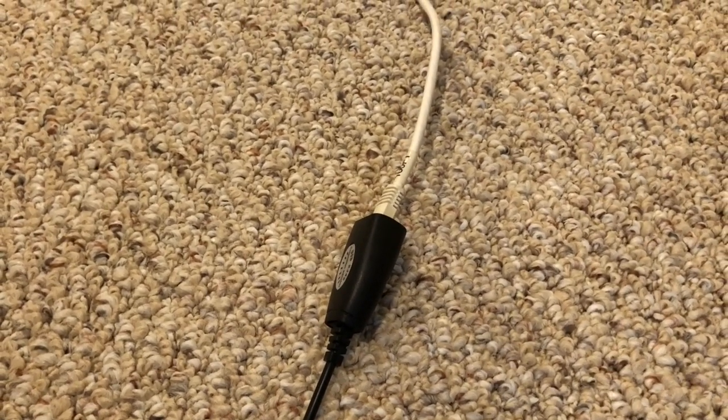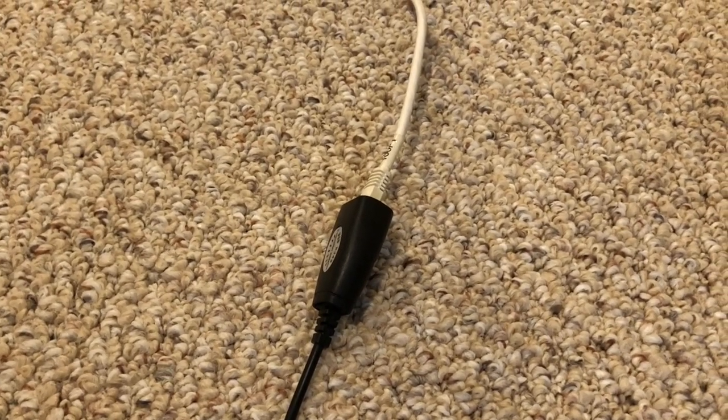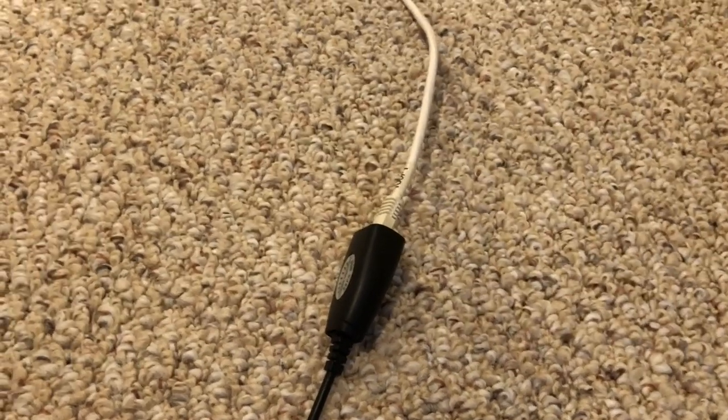How long do you think we can go with a Cat6 cable? 10 feet? Maybe 25 feet? Let's take a look.